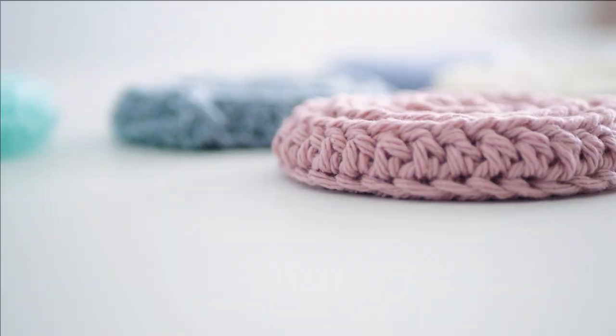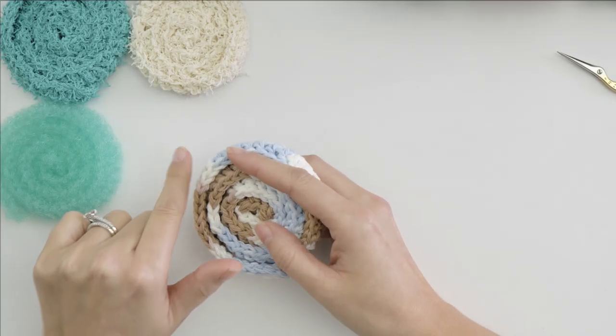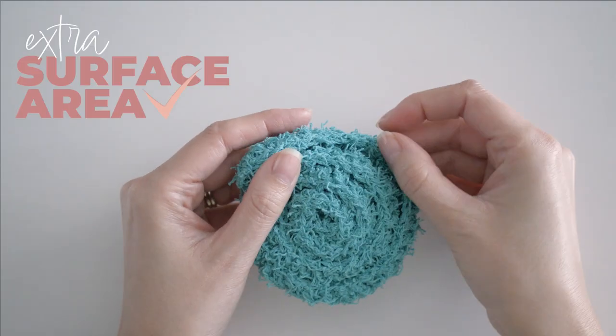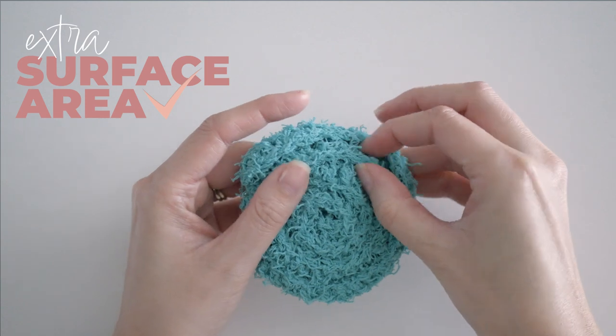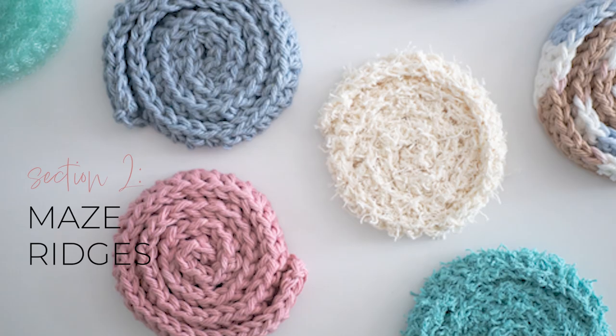So if you've been boycotting your hooks because it's just too warm to have yarn in your lap, these little scrubbies are the perfect way to get you back into your happy place. And they're pretty simple too. All the extra surface area created by these layers makes this the best one I've used so far. It's made up of two main sections: a flat circle base and maze-like ridges.